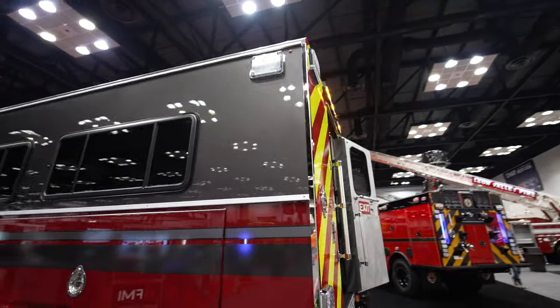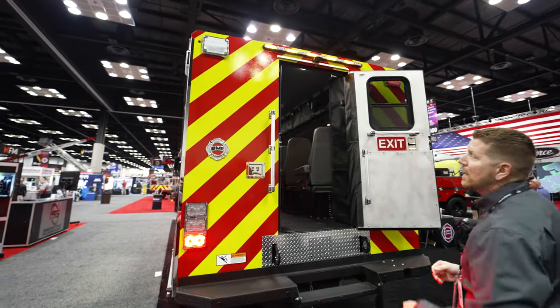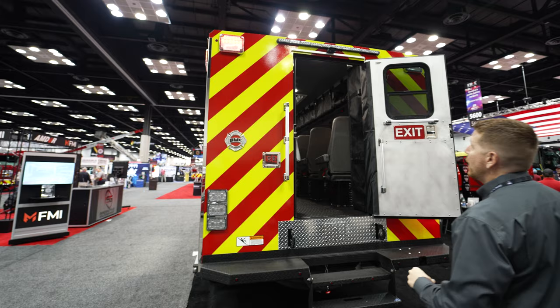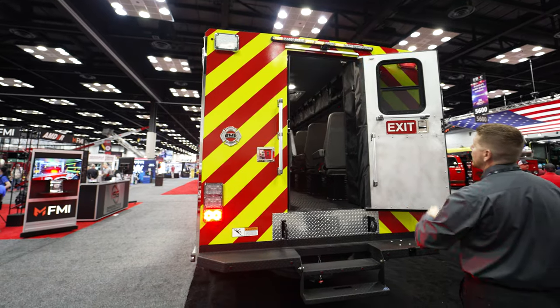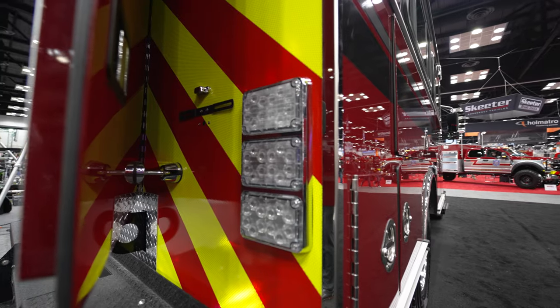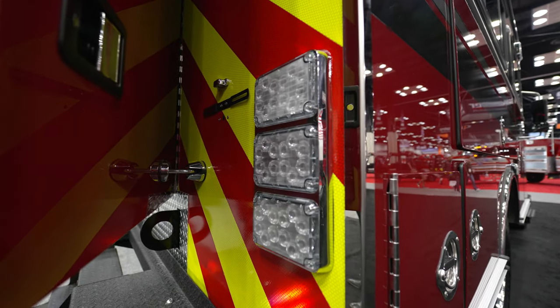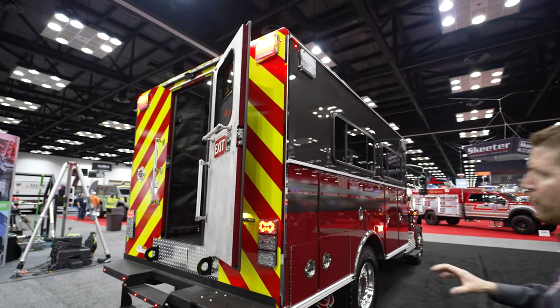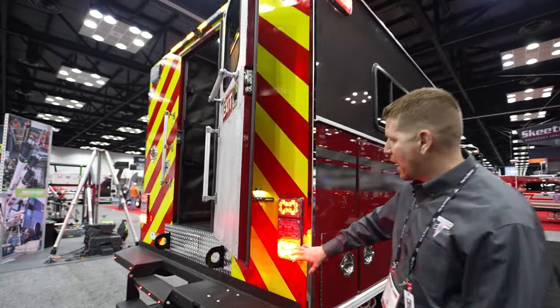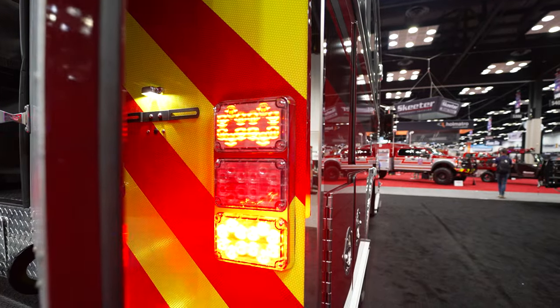Coming around to the back of the vehicle, our DOT 3 stack. Again, 7x9-inch multi-function lamps up top. We've got our L-Stick Traffic Director slash warning bar up there. Same thing on the other side over here — you're going to see another DOT 3 stack. Remember, we combined that lower zone C warning with your DOT reverse lamp.